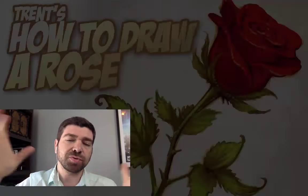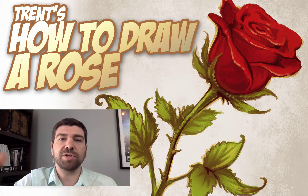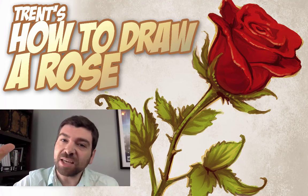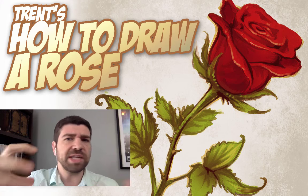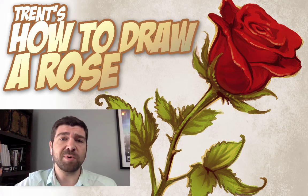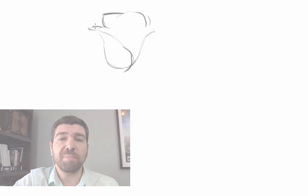Hey dudes, this is Trent. I wanted to do some simple tutorials — I asked people what would you like to see me draw and what would you like to learn how to draw. One of the more popular things that came up is a rose. It's a pretty simple thing to draw; it's really just about your understanding of shapes and forms. It doesn't matter if you're using Photoshop, Sketchbook Pro, pencil and paper, or markers — these same principles are going to apply.